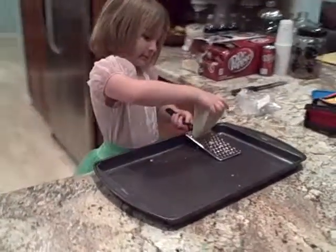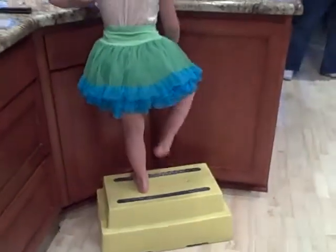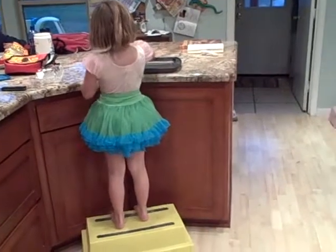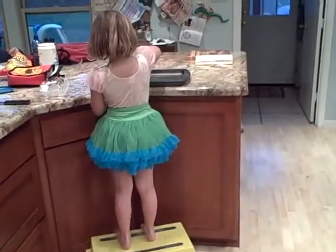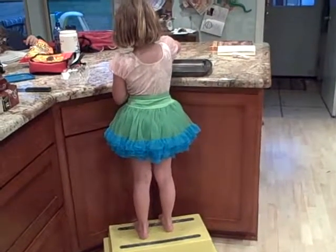Isn't that special? There we have it — the Safe Step Stool being used in a kitchen to grate cheese and help kids cook. This is the Safe Step Stool Guy saying we'll see you next time.